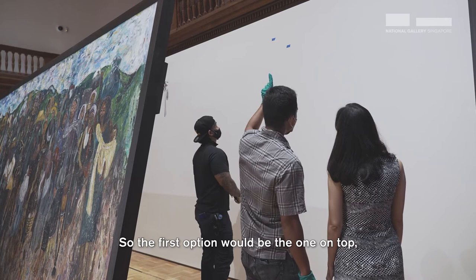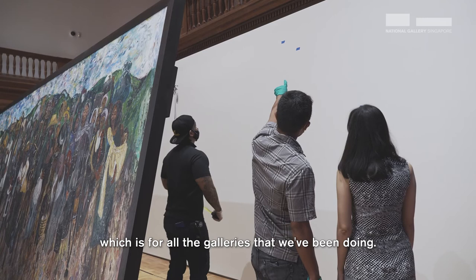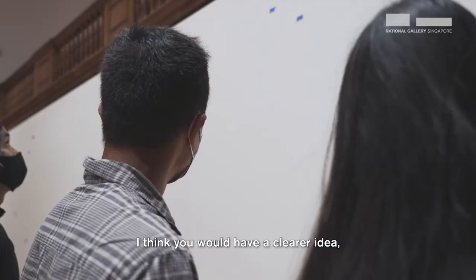The first option would be taking from 1.55, which is the standard for all the gallery. The second option, which is the lower one, is the equal space of the wall and the painting. I think you will have a clear idea when we do the laser.